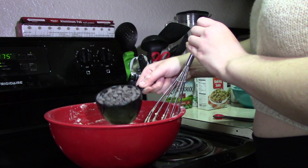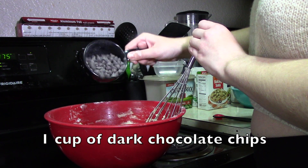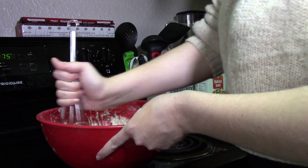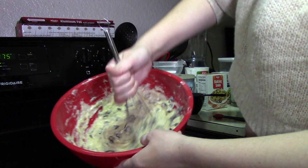The chocolate chips are optional — I'm just a lover of anything chocolate so I must add it whenever possible. Go ahead and add your chocolate chips if you choose to do so, and stir that in.